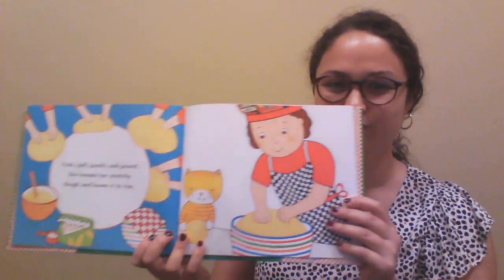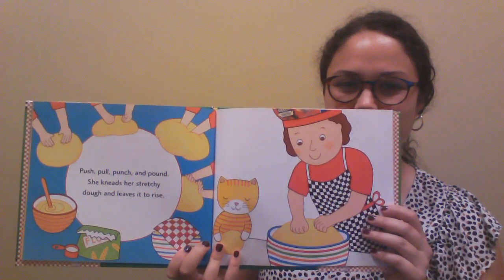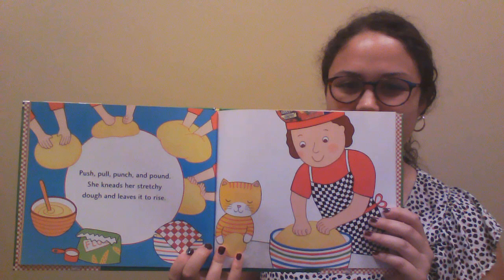Push, pull, punch, and pound. She kneads her stretchy dough and leaves it to rise. The dough is just right. Sally rolls it and folds it and rolls it again. Whoosh! She twirls it up into the air.